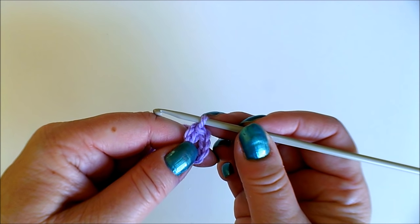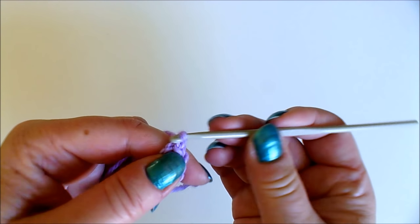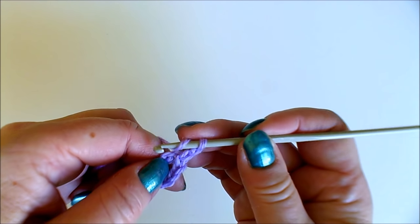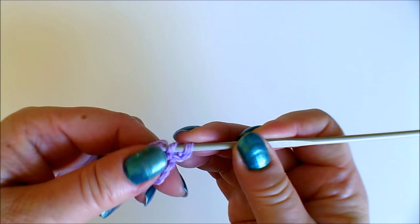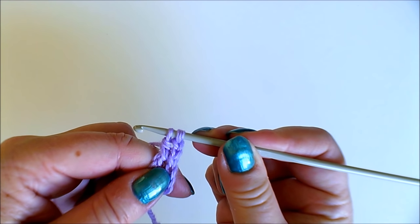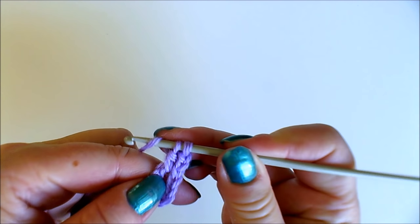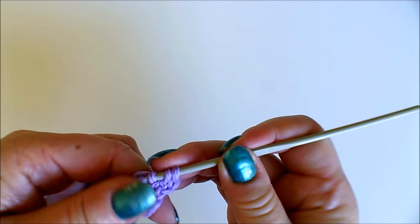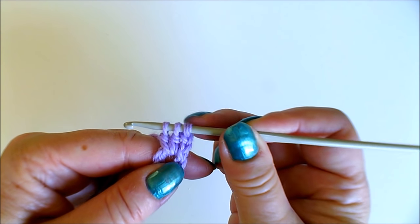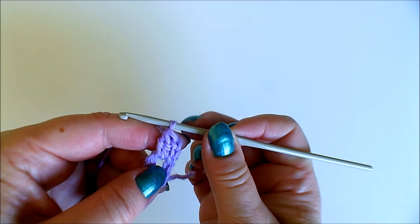First we need a cluster of three double crochets. In this first one I replace the first double crochet using just two chain stitches, then a double crochet into the ring in such a way that you leave the last stitch on the hook — so don't finish it off right away — and then another one. Now you have three of these on the hook and then you pull the yarn through all of them at once, which sort of ties it together at the top.